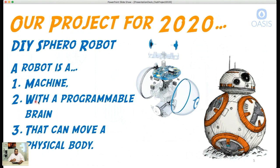Number two, a robot has to have a programmable brain. That means we can give it instructions — we can program it using code. And then finally, a robot has to be able to move a physical body. So a robot is a machine with a programmable brain that can move a physical body — it has to have all three things.